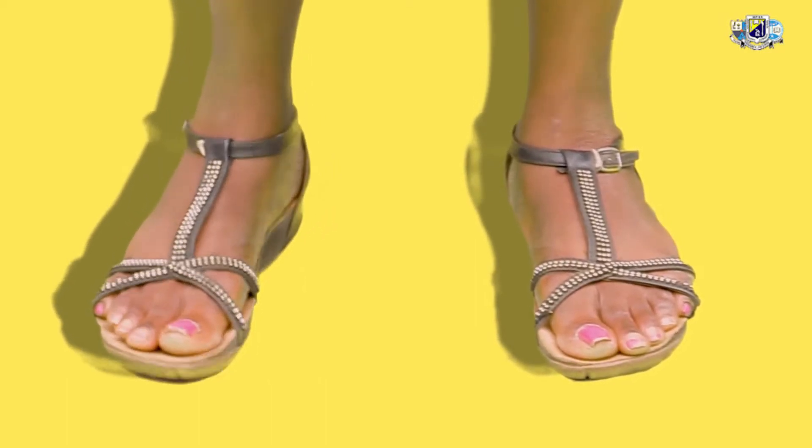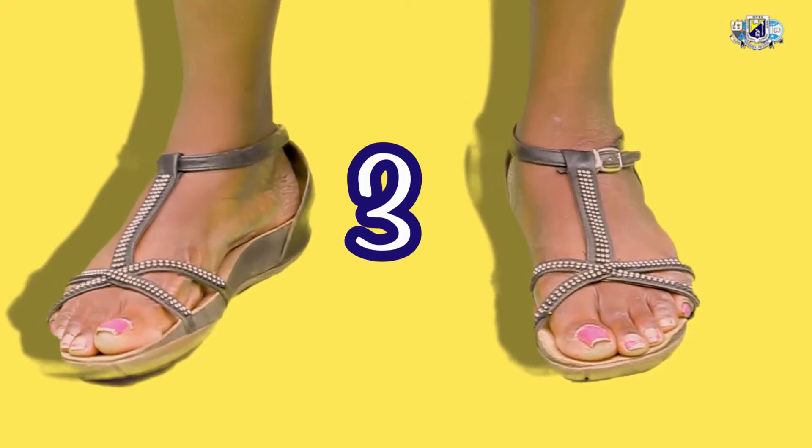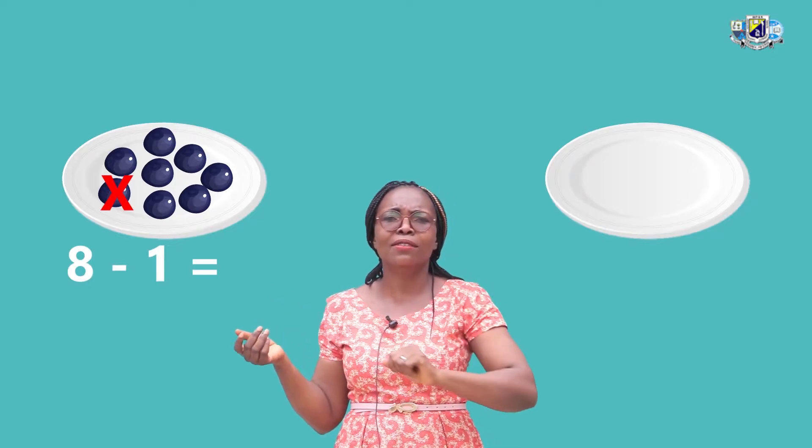Now we are going to draw two plates. On the first plate, we are going to draw 8 grapes. How many grapes did I say we are going to draw? 8 grapes. Now that we have drawn our 8 grapes, we are going to cross out 1. We are going to draw on the second plate — 8, 1 less is how many? We will count it together, because it is the number that are remaining, we are going to draw on the second plate. After we have crossed out 1, let's count the remaining grapes.